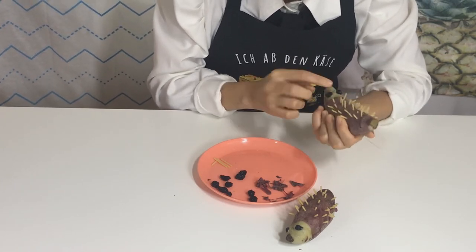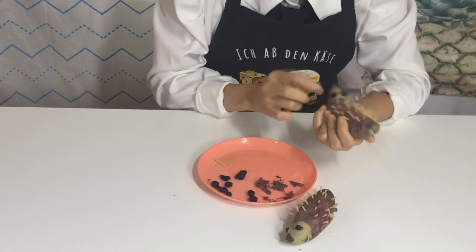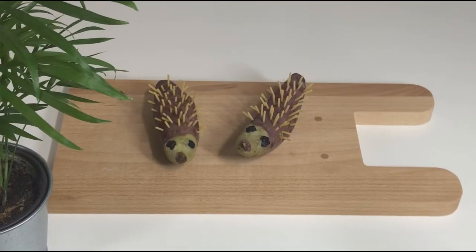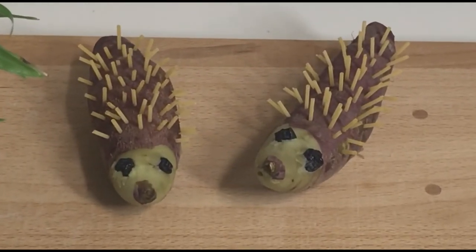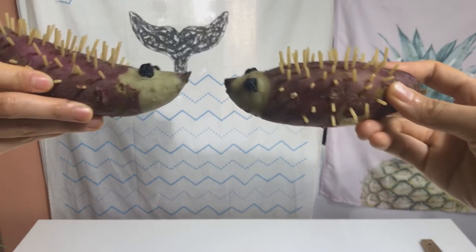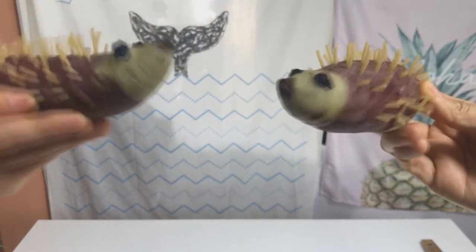Oh, that's cute! That's amazing — it just looks like a real hedgehog, super cute! You can make a hedgehog with sweet potato and you can eat it. I hope you enjoy. See you next time, bye bye!